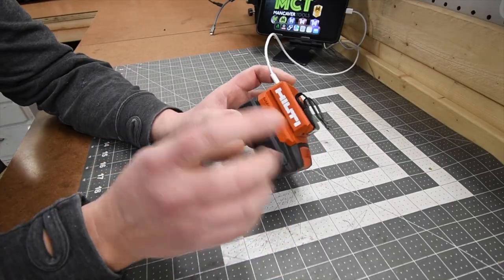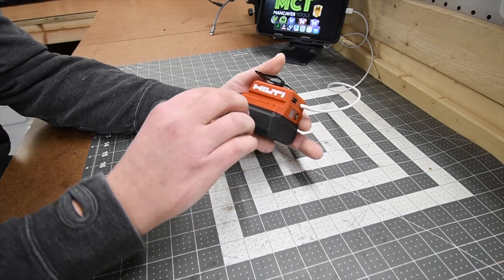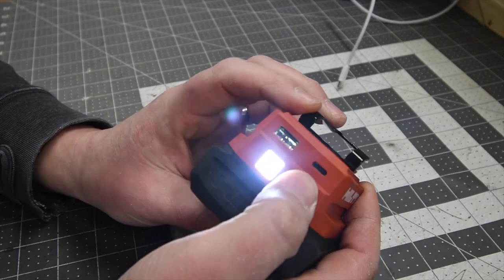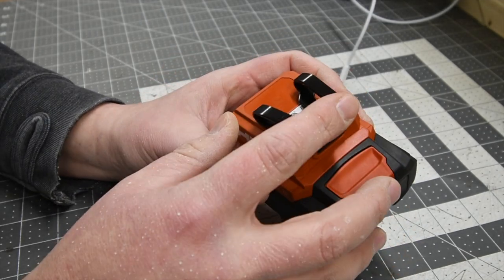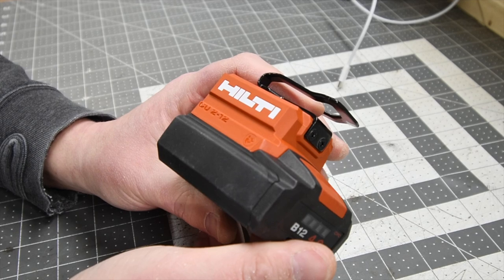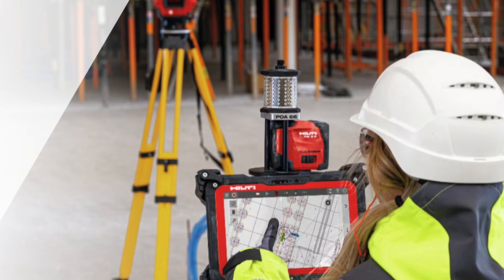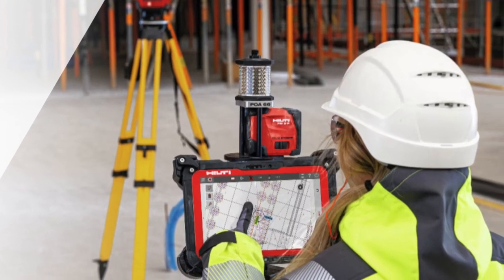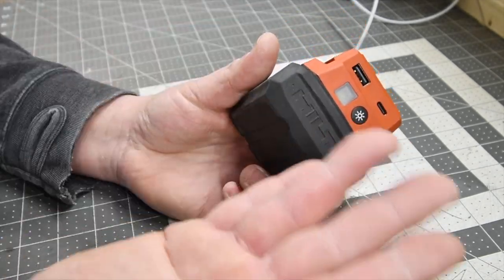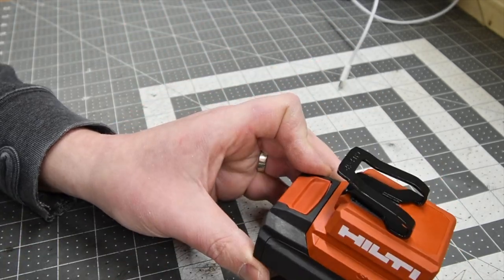Let's go over this 12-volt power bank that Hilti just made for their customers — I think this was a fantastic idea for them to make. There is an LED light on there with a USB-C and regular USB, and it does have a belt clip. I was seriously wondering why Hilti made these because it really isn't their forte, but after exploring the Hilti website I understood — they have a lot of iPads and devices listed and a lot of people needed a power source for their iPad units or phones.